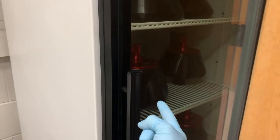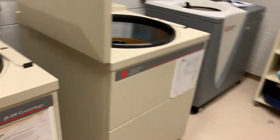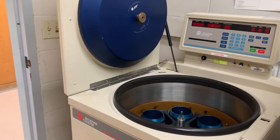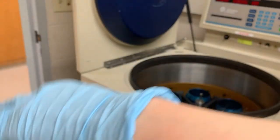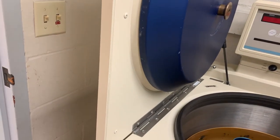One thing I forgot to mention about centrifuges: we keep the fixed angle rotors in the fridge so they're already cooled and we don't have to pre-cool them for the big centrifuges. When you're not using the centrifuge, keep it open but off. If you keep it open but on, it will try to maintain its set temperature — like 4 degrees Celsius — causing condensation and wasting energy.